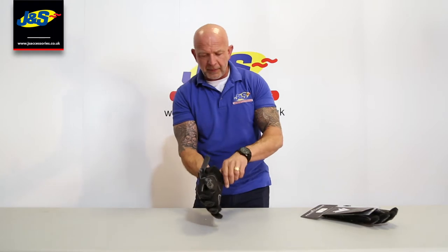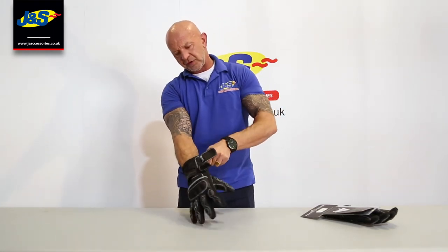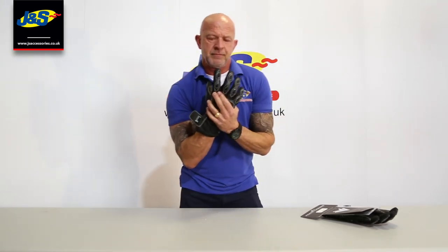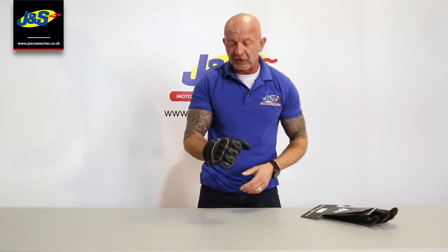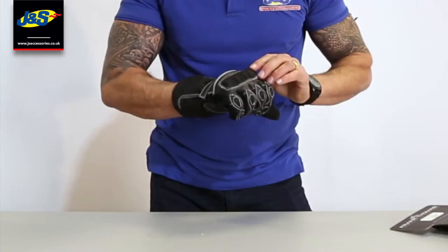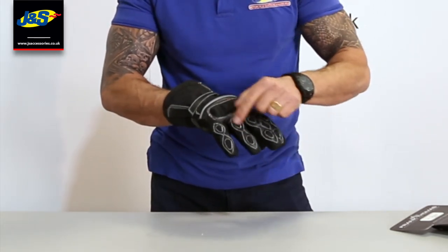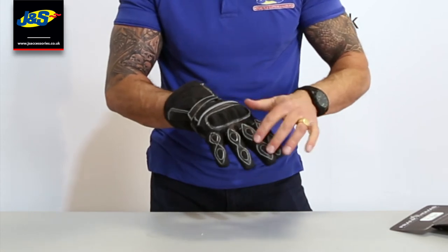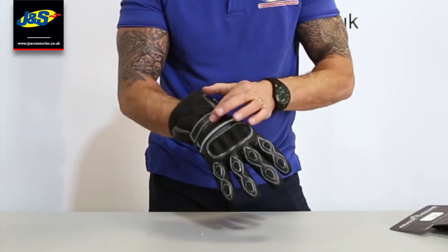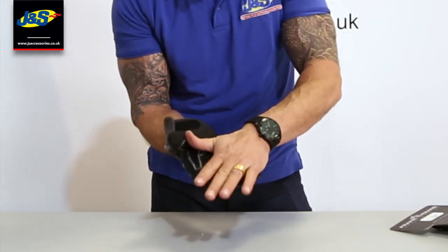Open the wrist strap up — there we go, let's pull that on. Brand new on this one, lovely. Do the wrist up there. Nice and flexible, comfortable glove. There's reinforcement there, PU coated with super fabric reinforcement on the back of the knuckle. Finger knuckles have got leather overlays on with padding as well. Soft padding just on the back of the hand in front of the wrist strap, same on the thumb.